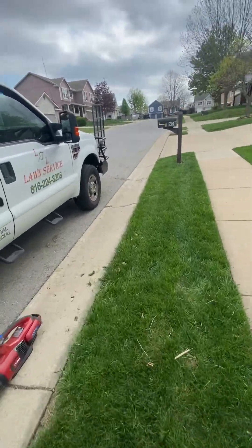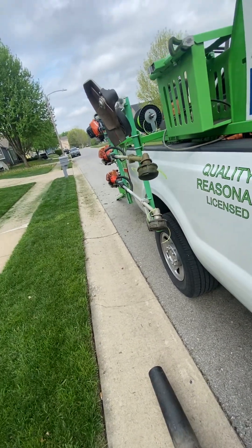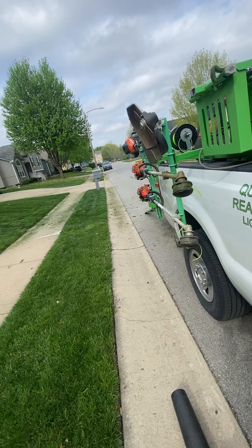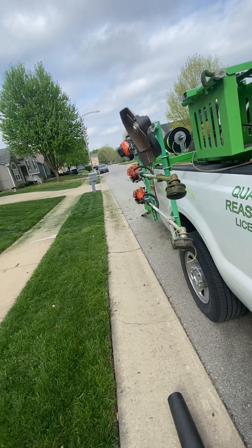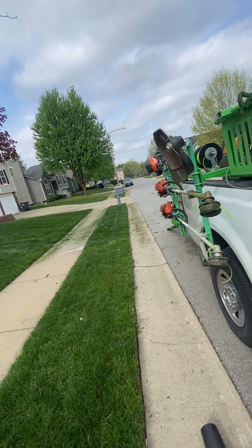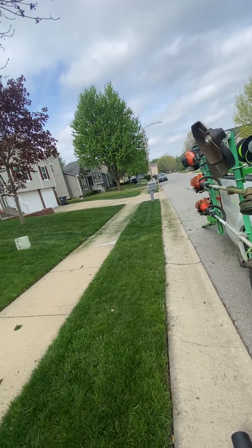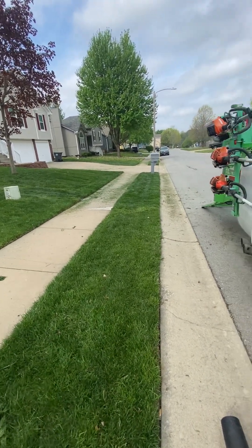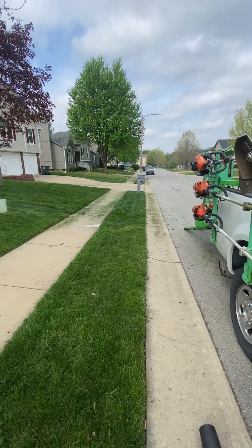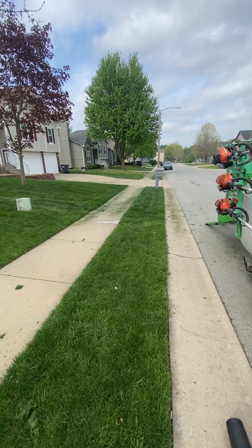Just wanted to share that with you. If you ever come upon customers that let their grass grow high in the beginning of the season and let it get over five inches — six to seven inches, which is what that backyard was — I cut this on five and it's still high, so you can imagine what it looked like in the backyard. Charge accordingly. Heck, I should be charging him $225.